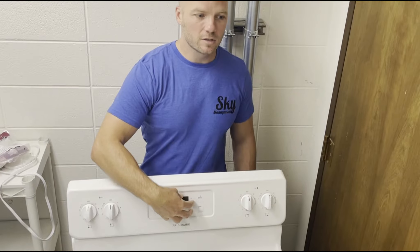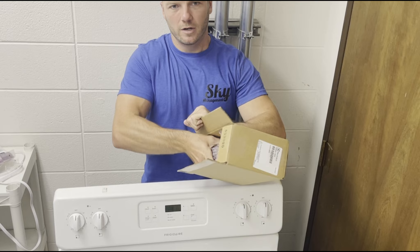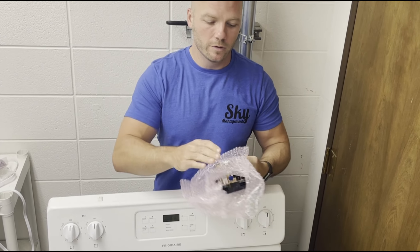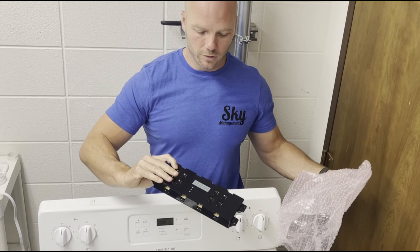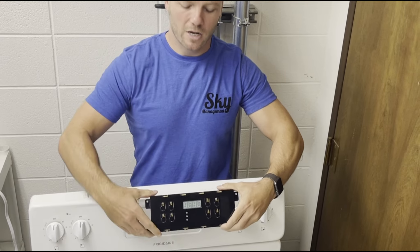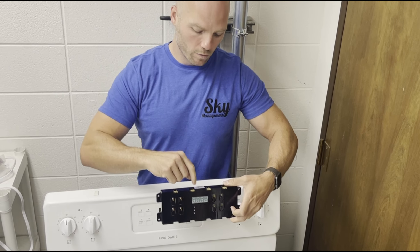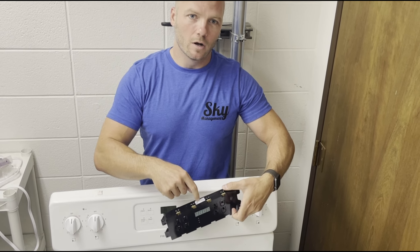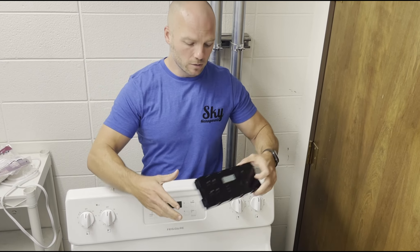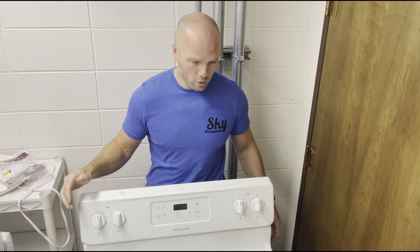So we're going to be replacing this section with a new one. We ordered this new replacement part off Amazon and it came yesterday. I'll put the link for this down below in the comments section. We'll have the link for this one, however you need to check the product number on it. Make sure it's good for your oven because there are different button setups depending on the model, so compare it before you go buying one.